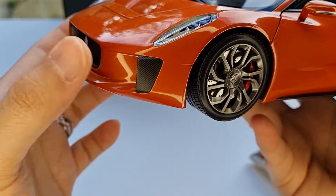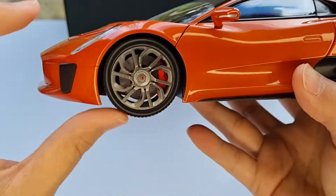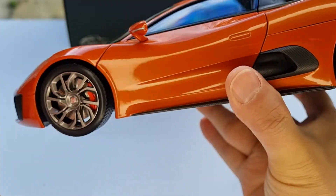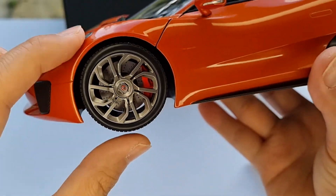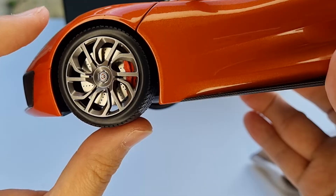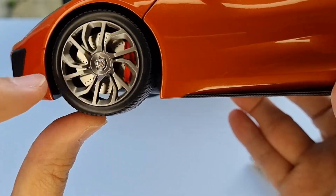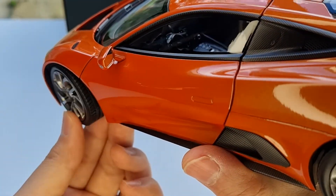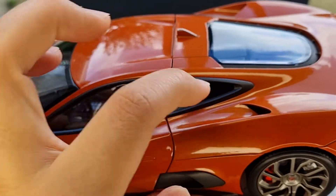The front part doesn't open, which might have been nice, but this is a concept model so I'm not going to complain. The carbon fiber effects are not very glossy — I wish they were a bit shinier, but I'm not too worried. The front wheels have suspension, with a really glossy brake disc which I think is a metal part. The Jaguar logo on the wheel is also nice and shiny, and the wheels themselves are very nice. There's also a steering linkage that connects to the steering wheel inside.